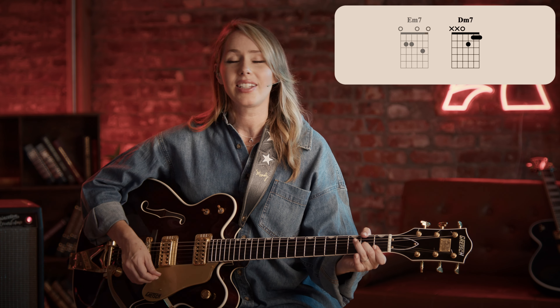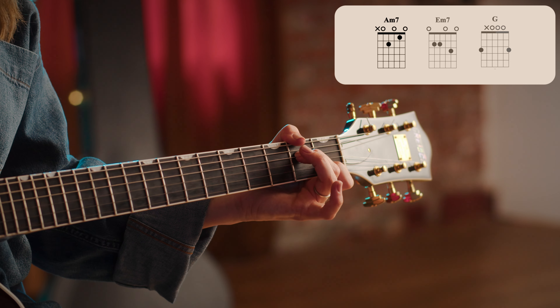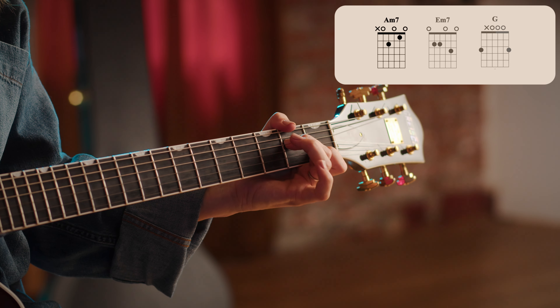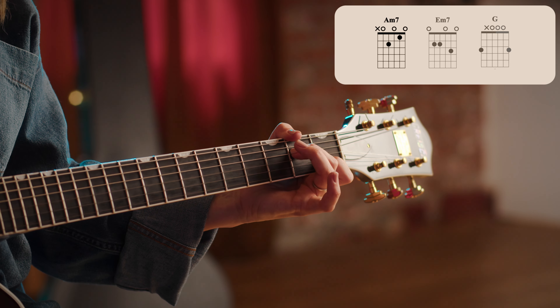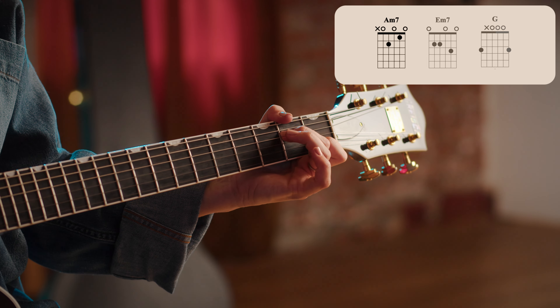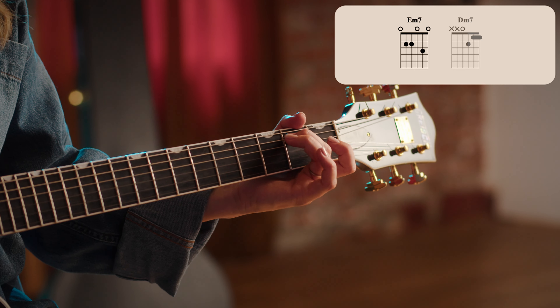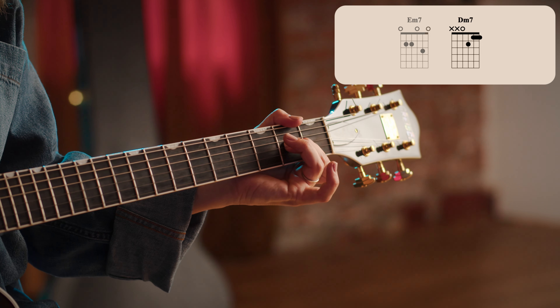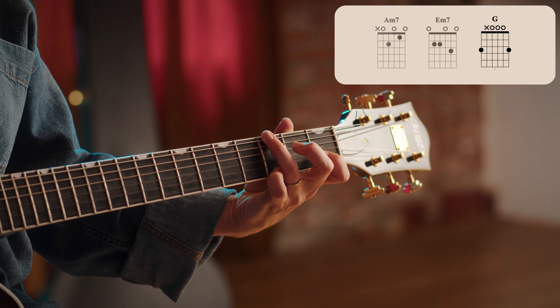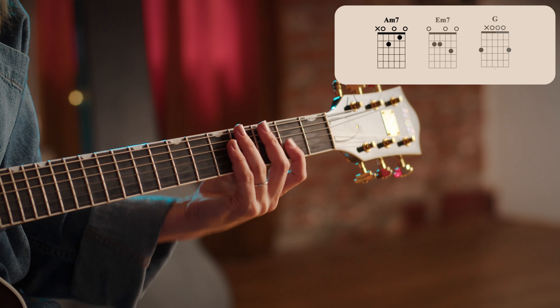E minor seven — one, two, three, four. D minor seven — two, three, four. Let's do it again. One, two, three, four. Now the next part. Great job.